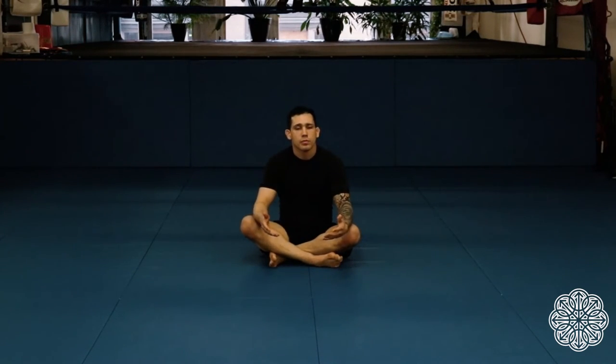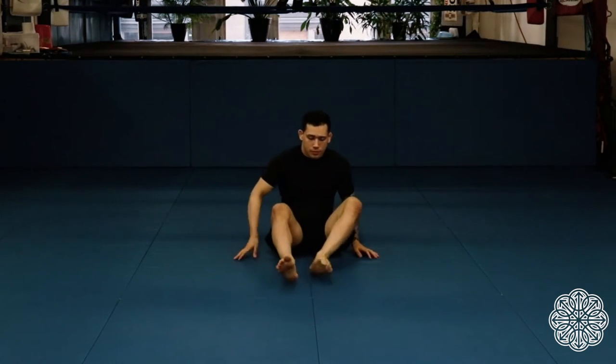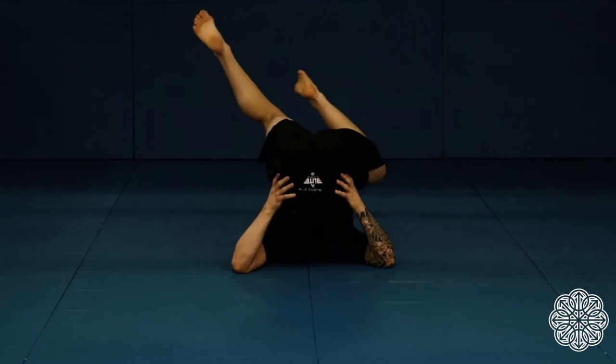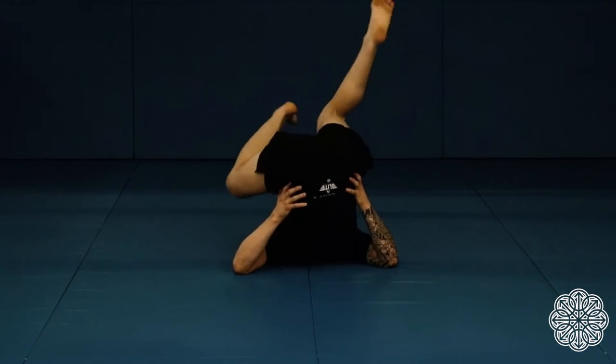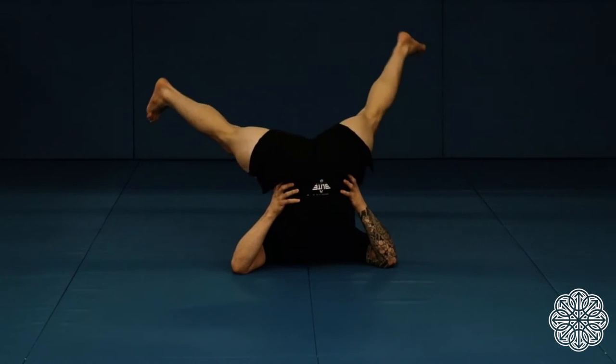Now watch how we take those two movements and combine them with the leg over active stretch we did before. We'll do the windmills first, then the figure four, working both directions.